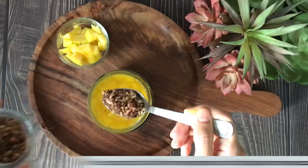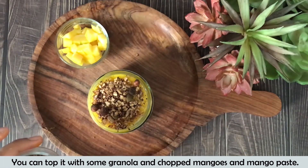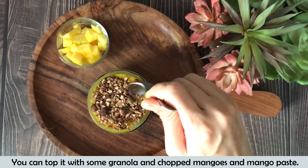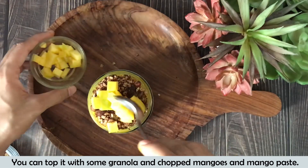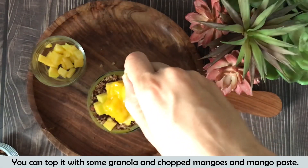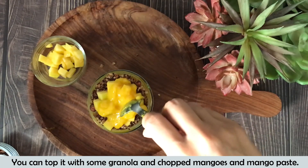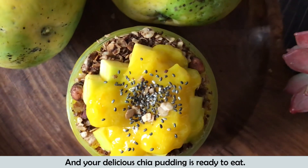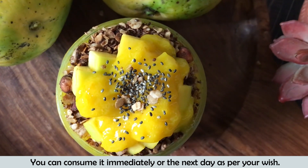Now you can top up with some more granola. You can roast the quick oats with jaggery if you don't have homemade granola. I added some chopped mango on top as well. Just look how delicious it looks — it's even more delicious than it appears. You can immediately consume it or consume it the next day.